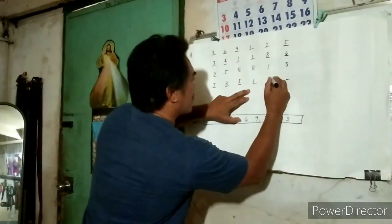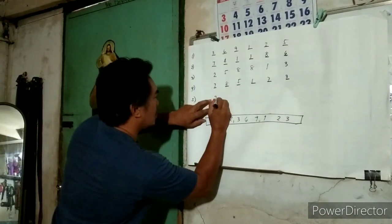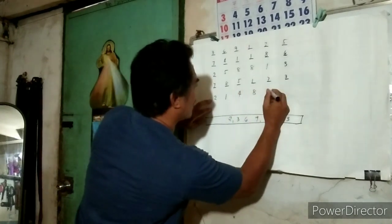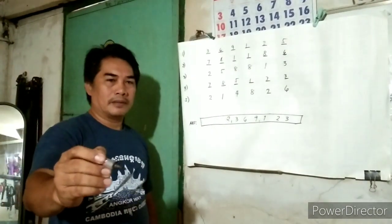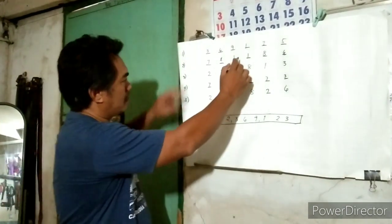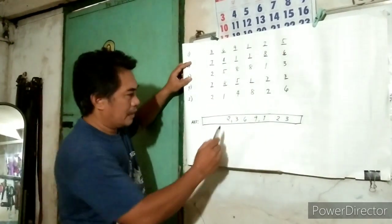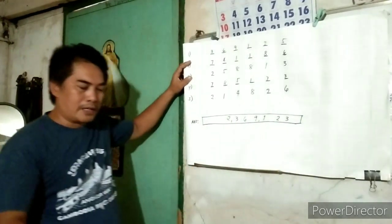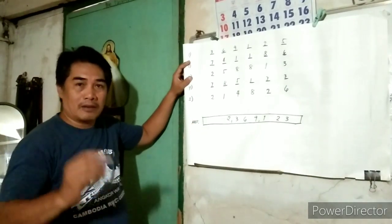So my answer is two, one, four, eight, two, six. Guys, if you have a calculator, please calculate these given numbers — and exactly, this is my exact total. Guys, if you find this video interesting, please like and leave a comment.